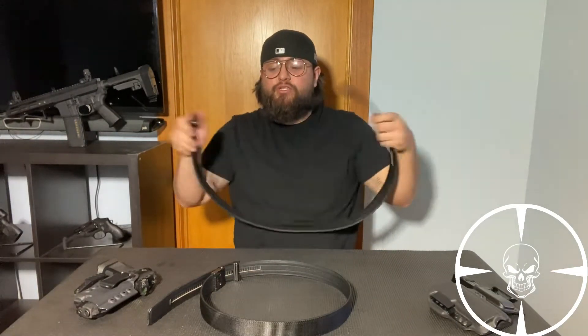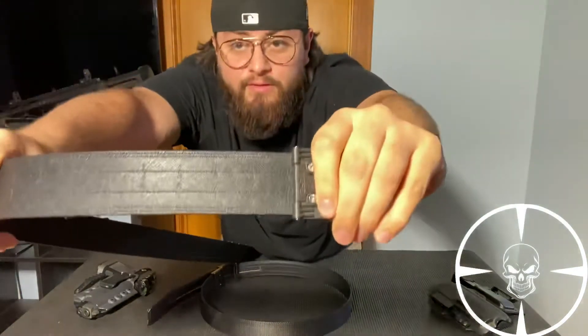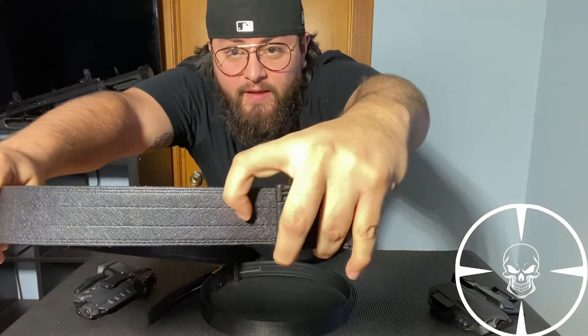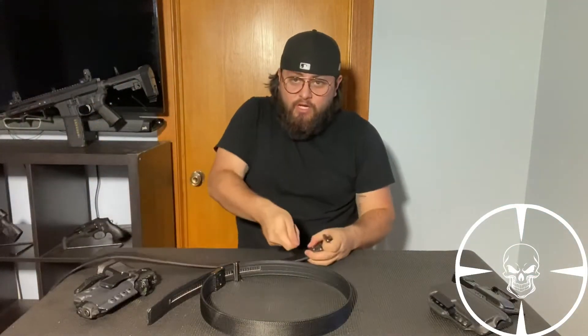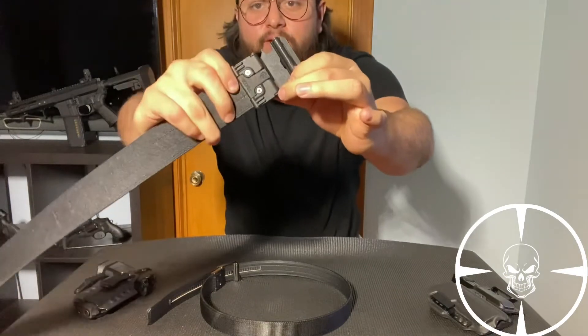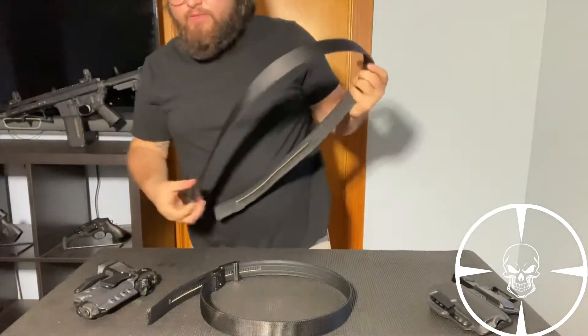When you first get the belt, you'll see it like this — here's the buckle, and you can see it has numbers right there. All you have to do is grab a straight blade and just cut or score it, rip it up and you're good to go. You put the buckle on — it has two set screws — and you're pretty much ready to rock and roll.